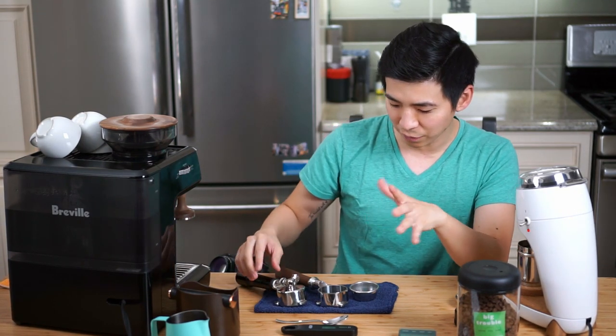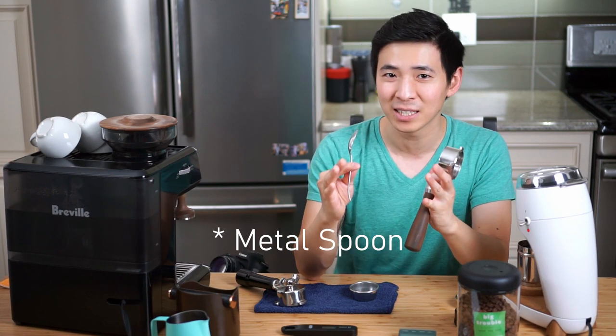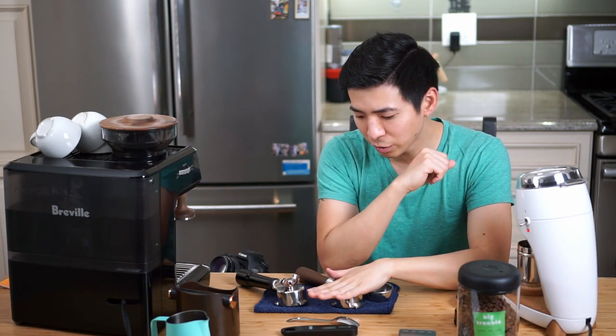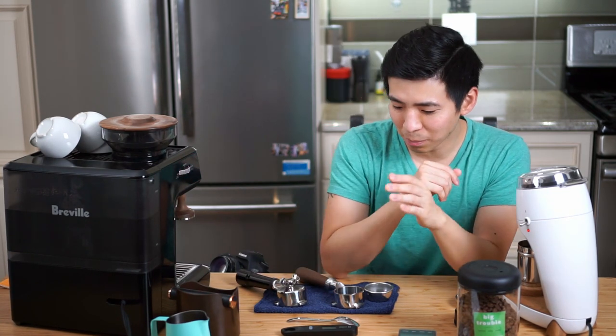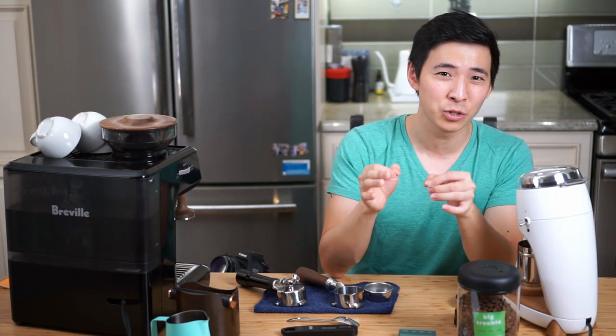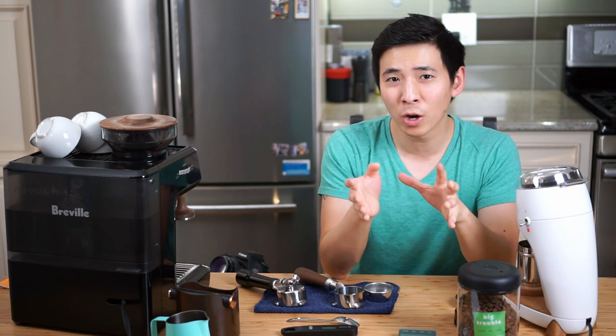I've also seen a way to remedy the bitterness introduced by the bottomless portafilter by running the shot over a small spoon, though personally I haven't tasted a huge difference. Today I'm going to pull all three shots and do a quick comparison. One more thing I've read about is that the bottomless portafilter tends to pull shots that are slightly cooler in temperature than the spouted portafilter. Based on my experience measuring temperatures from both portafilters over several months, I don't see a consistent enough difference — maybe two to three degrees Fahrenheit occasionally — to say definitively that the bottomless is cooler. Overall, I think the flavor difference is still the biggest factor.